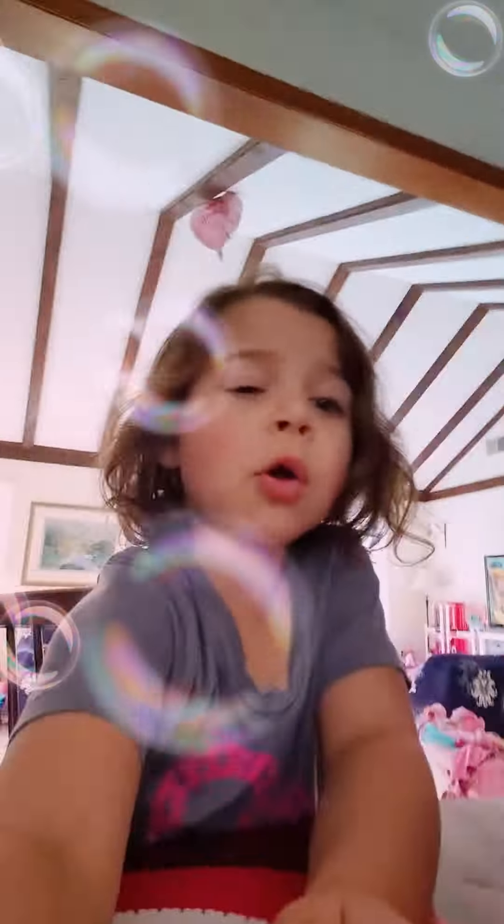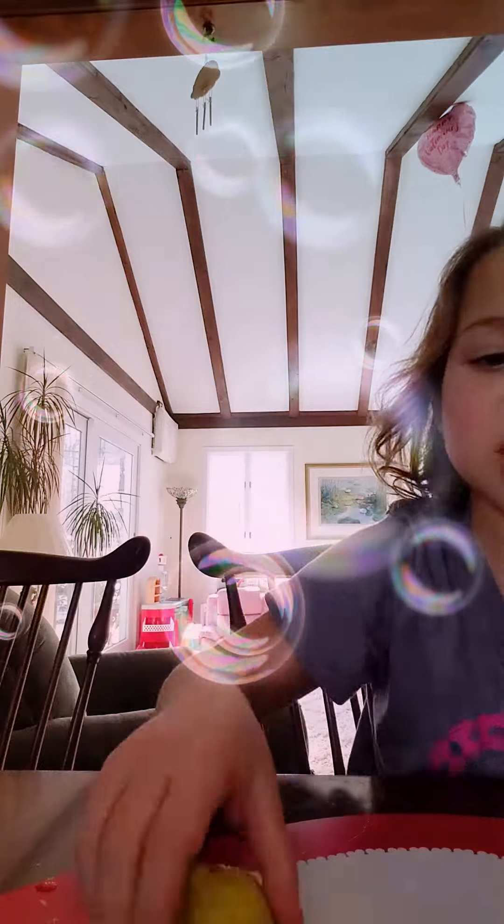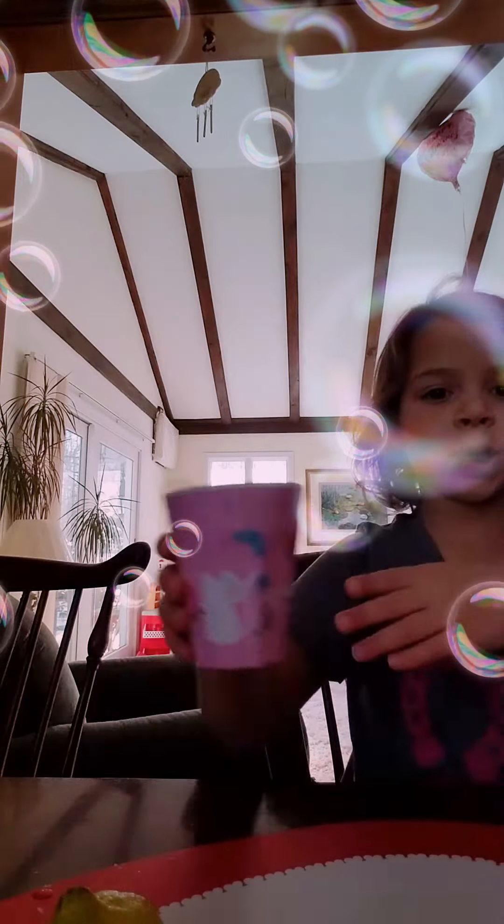Today I'm going to be showing you how to make lemonade. I already got a cup and cut the lemon in half and put it in the lemon squeezer and squeezed it into the cup.